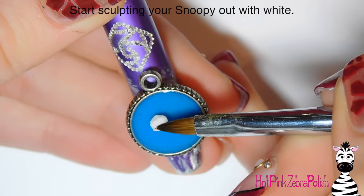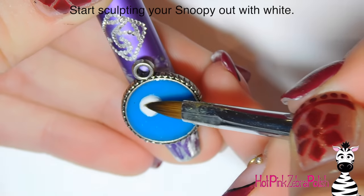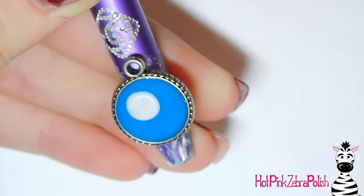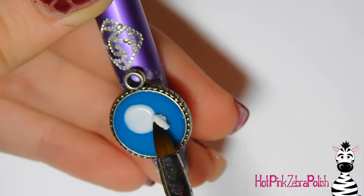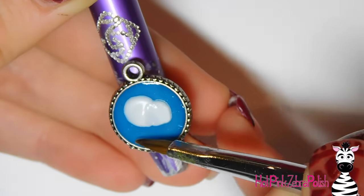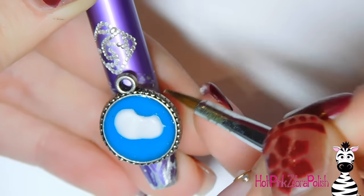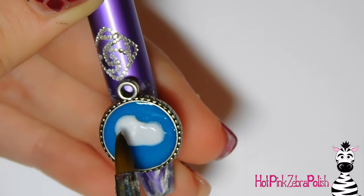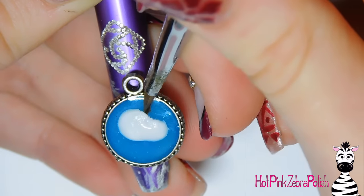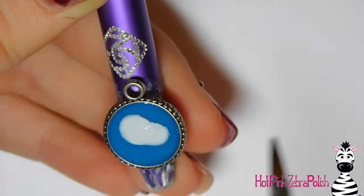To start sculpting Snoopy, I used white acrylic — white dog, white acrylic, shocking. I started with the back of his head with a single bead and made a nice circle out of that. Then I'm adding another smaller circle to the front of his face and blending the two together, so it creates a peanut shape on its side — the main section of his head is a little larger and then it curves down around his snout area.